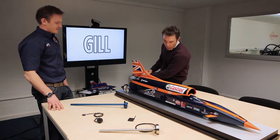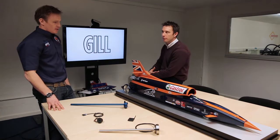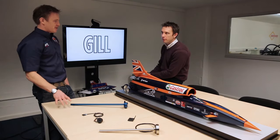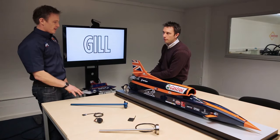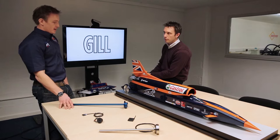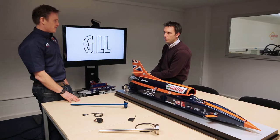How important in general are sensors to the performance of the car? Well, one of the main points of a land speed record project has obviously got to be safety. We have to know the data received from the sensors is accurate, and we compare that after each and every run. If there are any areas of concern, then we stop where we are and find out why.